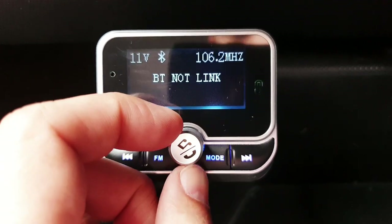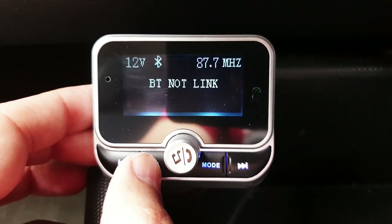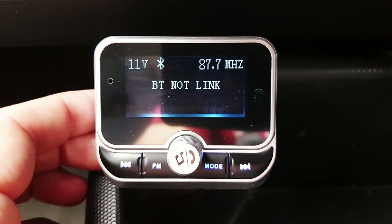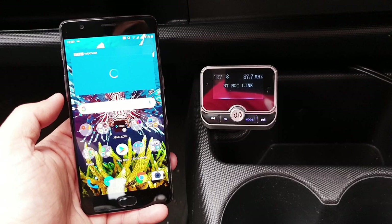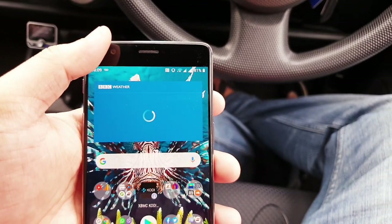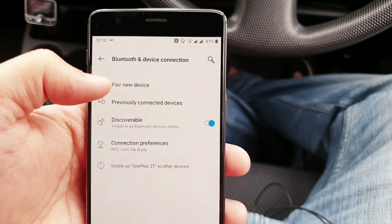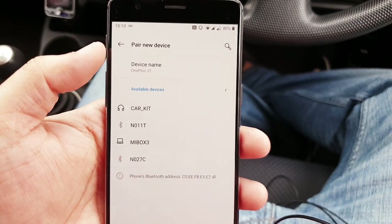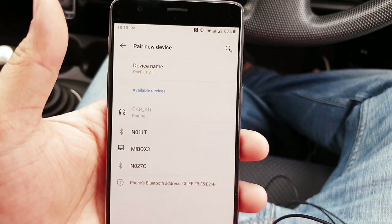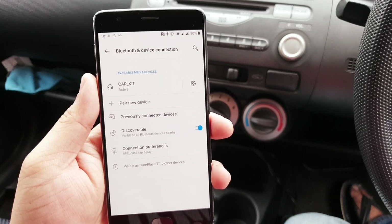When you see it flashing, scroll using the multi-function scroller, and once you set it press FM again. Now we're connecting our mobile phone with this FM transmitter. On your mobile phone you need to open up the Bluetooth settings and click 'Pair a new device', then go to available devices in the pairing area and select the car kit.